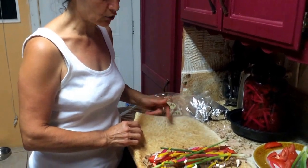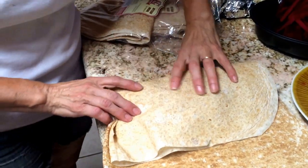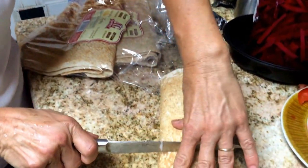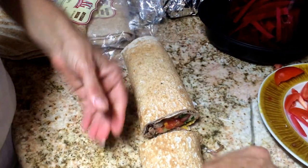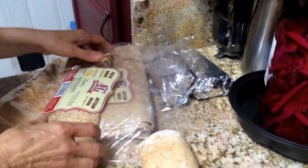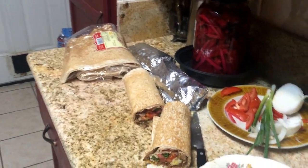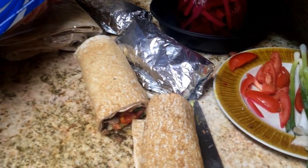Look how delicious it looks — it's so appetizing. You can just fold it like this. You can fold the bottom if you want, otherwise fold it this way and wrap it in foil. If it's too big, you just cut it in half. There we go — look how delicious it looks already! You take it to work, wrapped in paper foil.